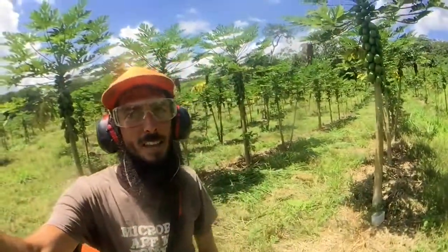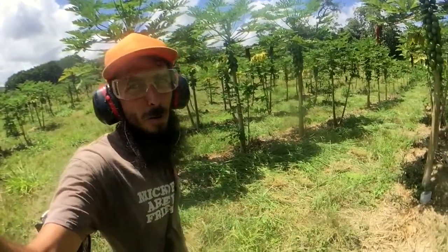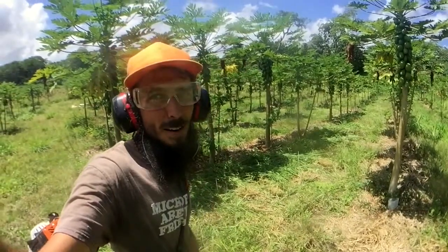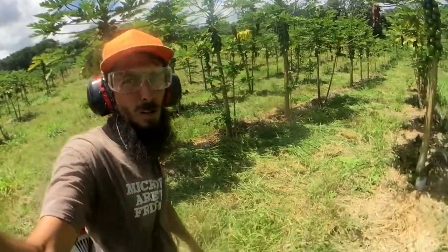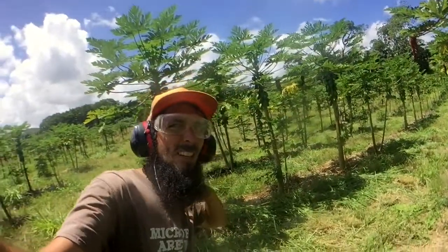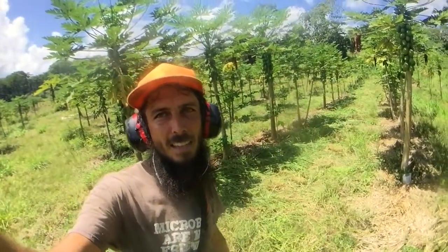Finished cutting this field — knocked all the grass in these rows down. What I'm going to do is wait for it to dry out for a day or two, which really only takes about a day out here, and then come back and rake it over to mulch. The entire back section of the field is cut. I think it took me from 11 to 1, so about two hours out here. What a gorgeous day — no longer raining, sun is blazing. Transition this industry — get it girl and pono. Mahalo nui for watching.